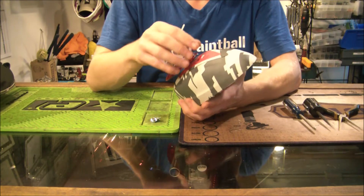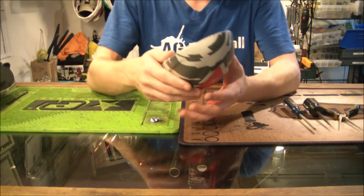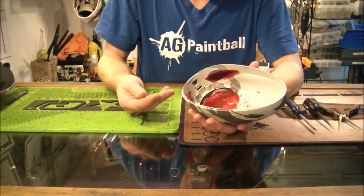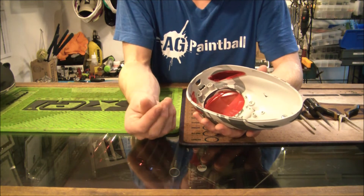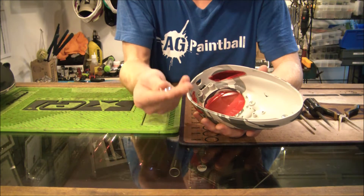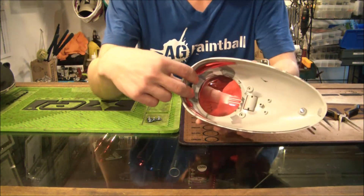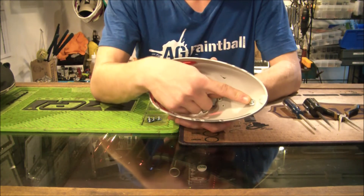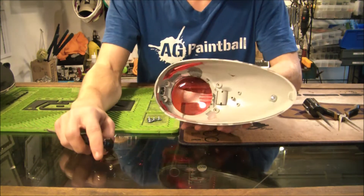The first thing we need to do is take the top section off of the loader. That is held on by — if you have a really really old loader — silver screws that use an allen key. Anything relatively recent within the last couple years is going to be using these Phillips head screws. There's going to be five of them: two down here, two right here, and then one up here at the front section of the rotor.